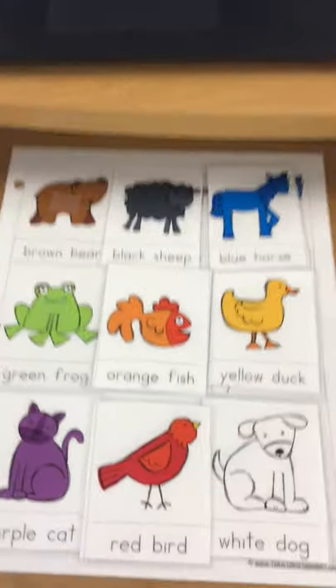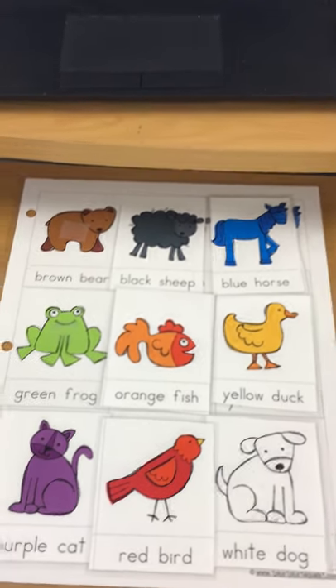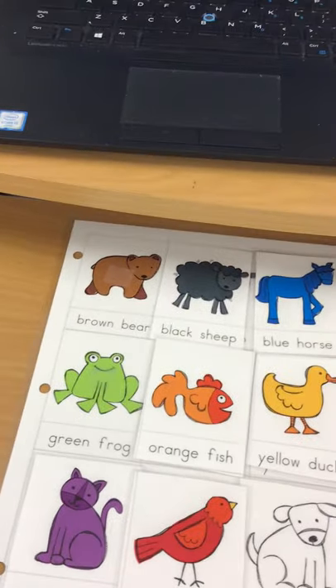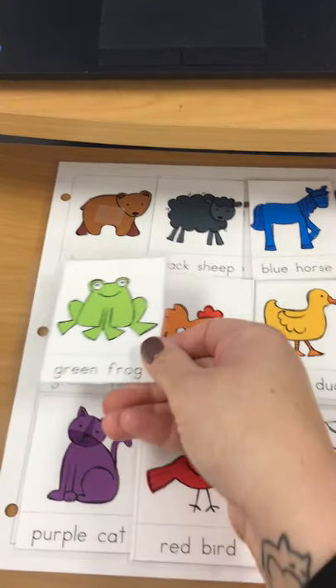Let's find the green frog. Do you have a green frog in your pile? Let's match the green frog. Right here — those are the same.